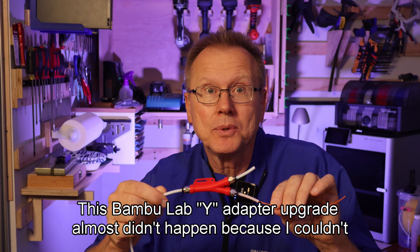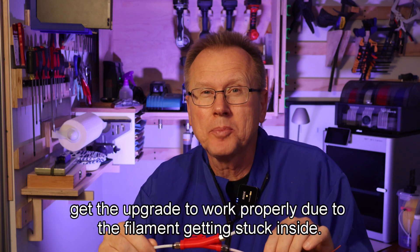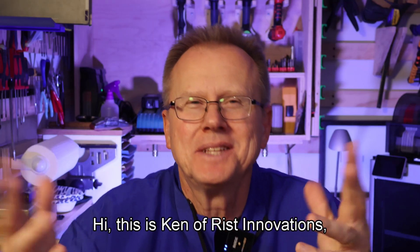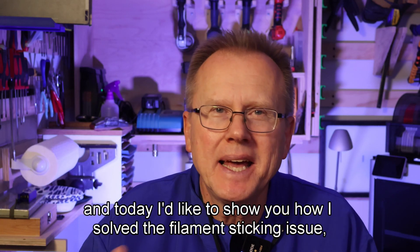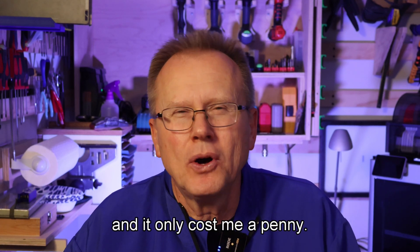This Bamboo Lab Y Adapter upgrade almost didn't happen because I couldn't get the upgrade to work properly due to the filament getting stuck inside. Hi, this is Ken of Risk Innovations and today I'd like to show you how I solved the filament sticking issue, and it only cost me a penny.